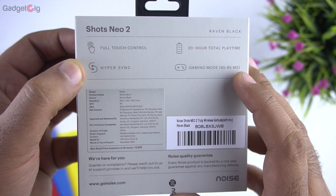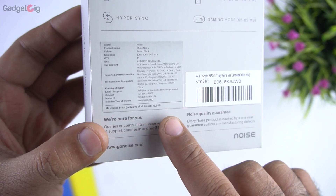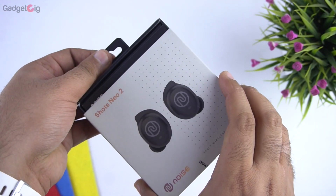The MRP of these earphones is Rs 5,999 but as mentioned earlier they are available right now for just Rs 1,999. Now let's open the box and show you the contents.